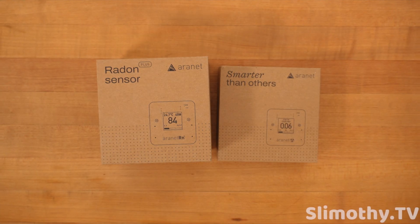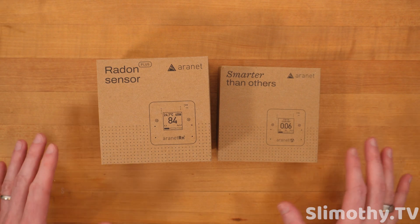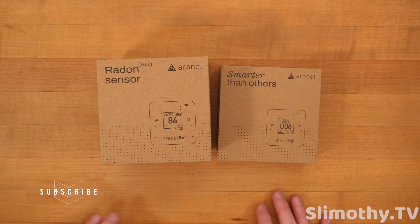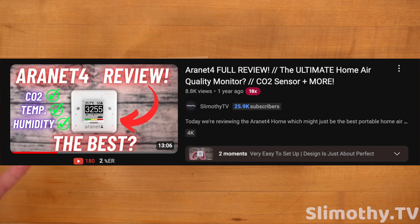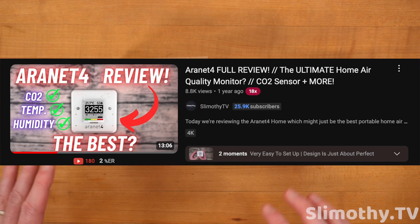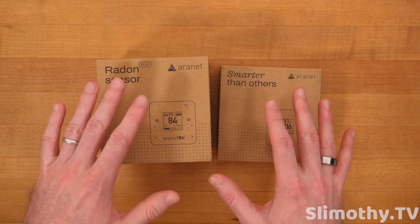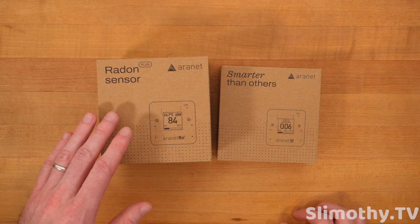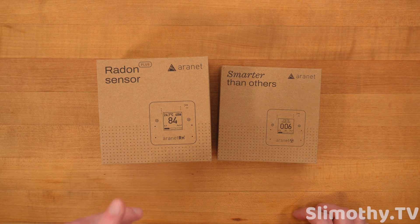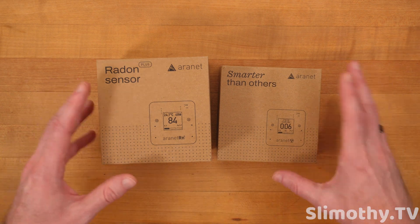Hey guys, I'm Slim and you're watching Slimothy TV. Aeronet was kind enough to send out two of their brand new sensors for us to review. Previously we did a video going over their CO2 home air quality sensors — those have been rock solid. I actually bought one of my own to compare, and the Amazon unit was just as good as the review unit, so I can absolutely vouch for the Aeronet home CO2 air quality monitors.